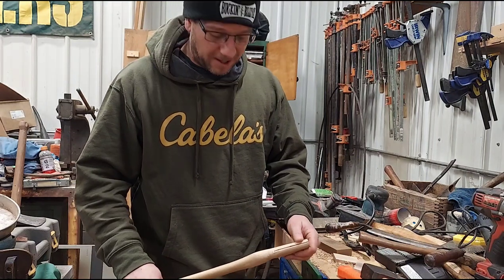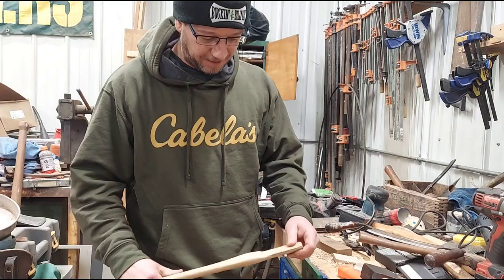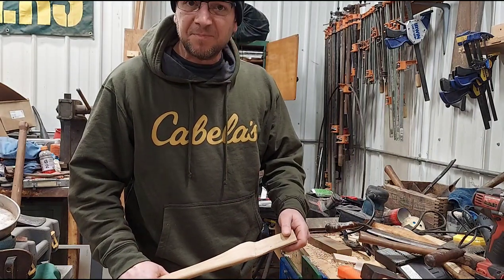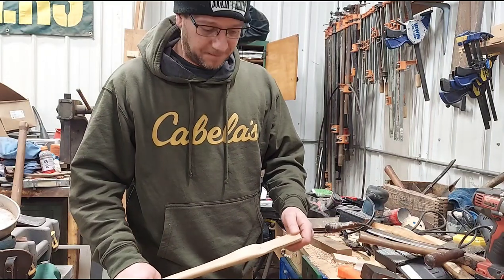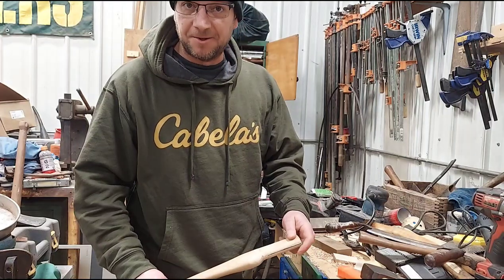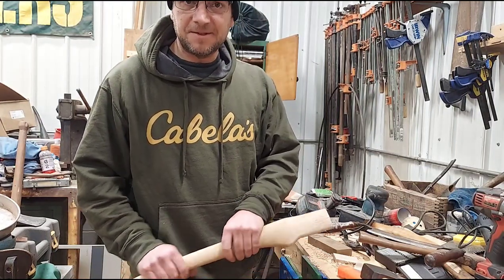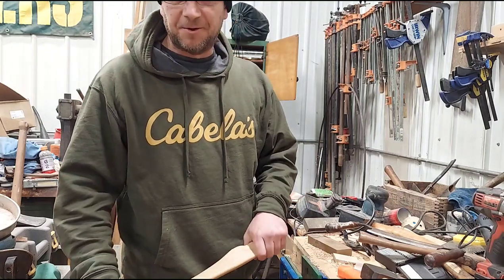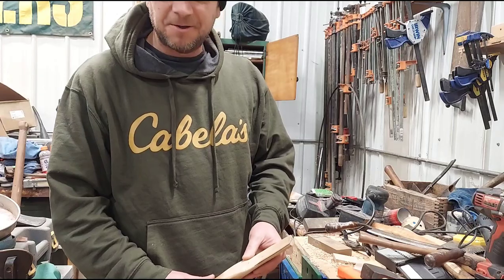If you're interested in watching some good videos on hafting an axe and doing it yourself, Buck and Billy Ray does a great job — great videos, shows you exactly what he's doing. And also Killinger, who I mentioned earlier, the guy that sells these axe handles. They both do great videos on hanging an axe and how to do it properly.